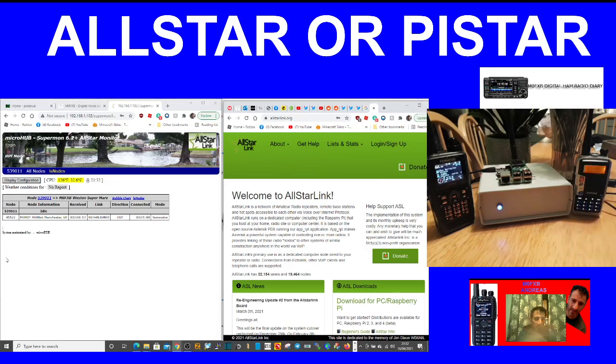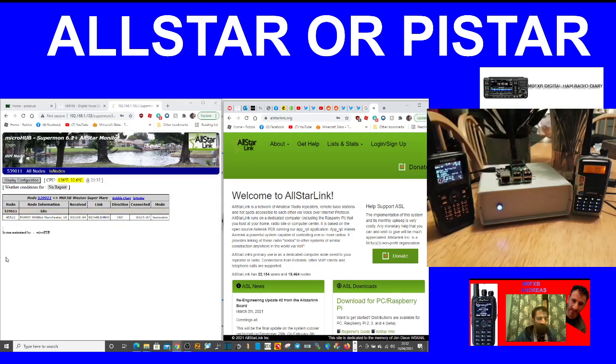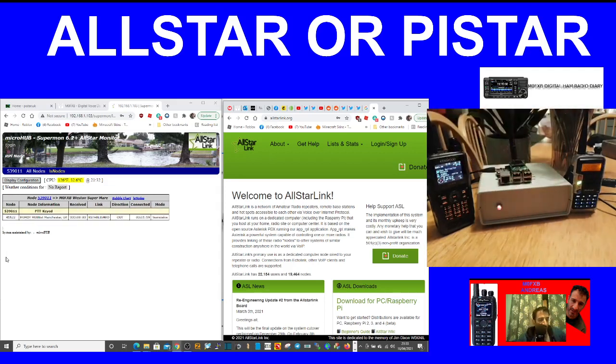The way I see it: the All-Star box is almost like an FM hotspot, and the Raspberry Pi here with Pi-Star is like a fusion hotspot. Just playing around — on the left is the Kenwood D74, on the right we've got the Baofeng UV9, so you can use any cheap radio with the All-Star node. 73, hope this helps — M0FXB.